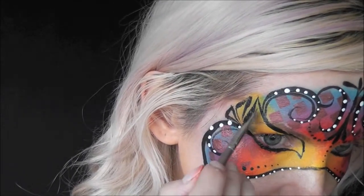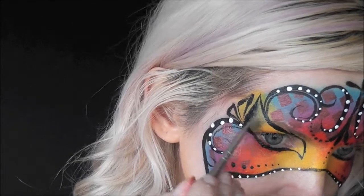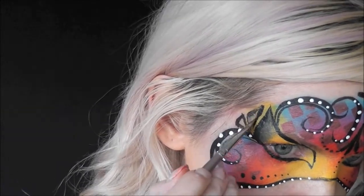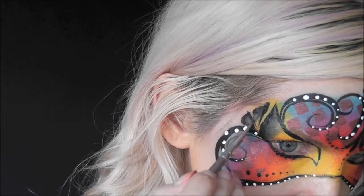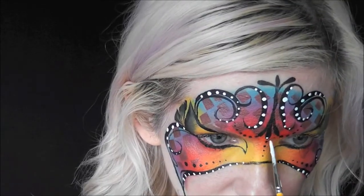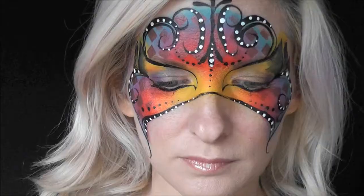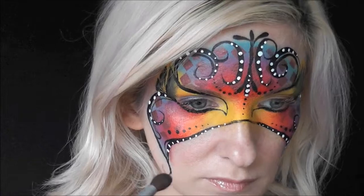Here I'm going to come in with an angled shader brush that's just damp and pull along the edges of the eye area and those seven shapes, just to give it some shading. Then I wanted a few more white dots just to add, so I'm coming in with some more of the white.